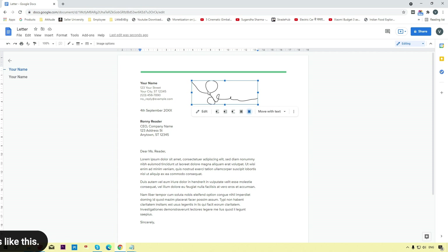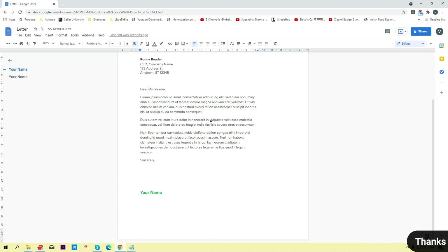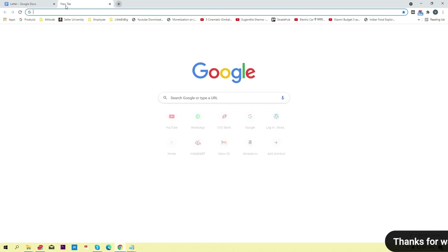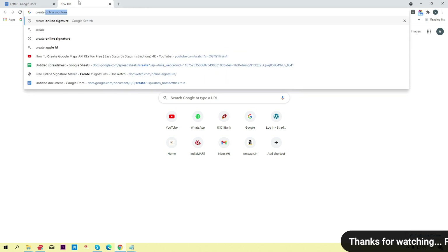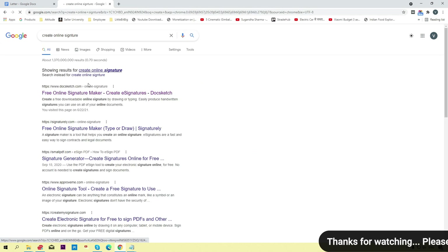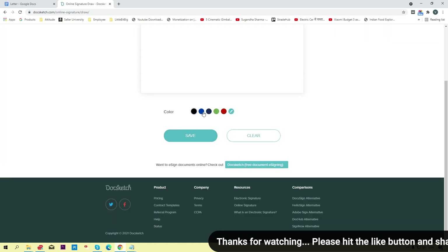Now I'm going to show you the second method. I'll delete this signature and open a new tab. Simply search 'create online signature' and you will find a website — open that website and you will get a Draw Signature option.